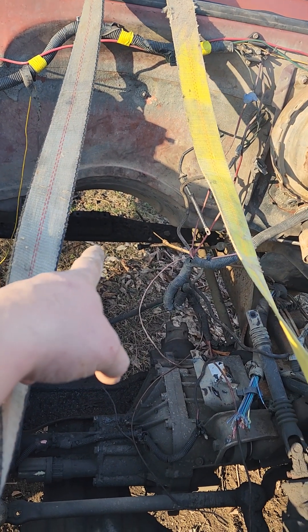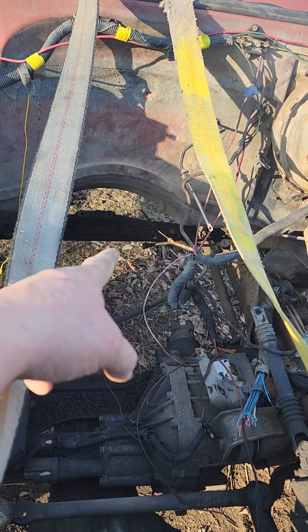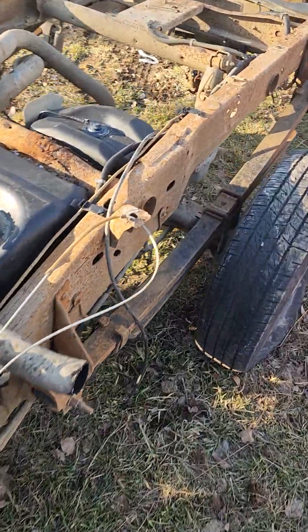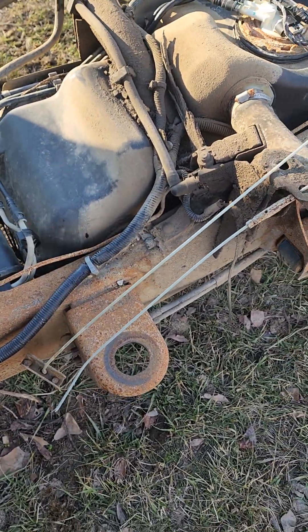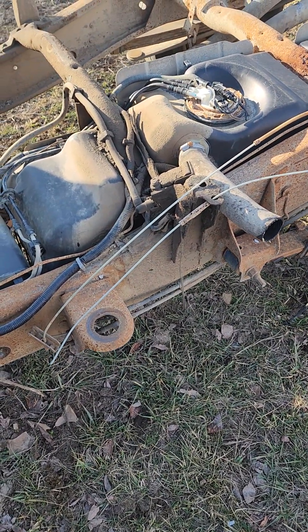I didn't cut the parking brake cable. I'm going to probably try to hook it back up, even though I'm not sure the parking brake hardware on this thing is any good. Actually, I could hook it to this one, run this one back up to the front, put a new cable on it, hook it back up - that'll probably work.